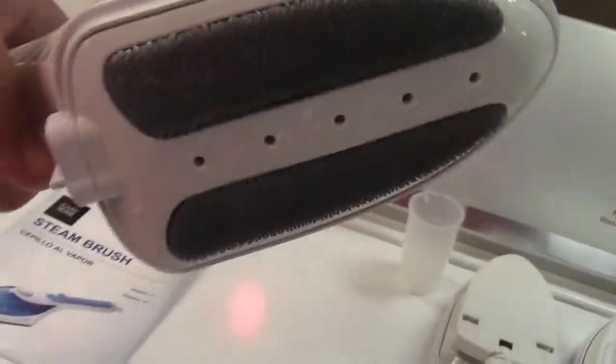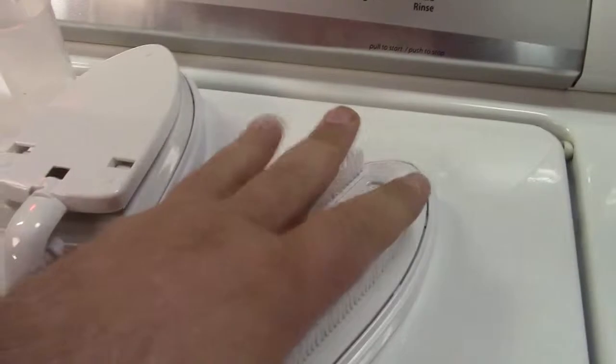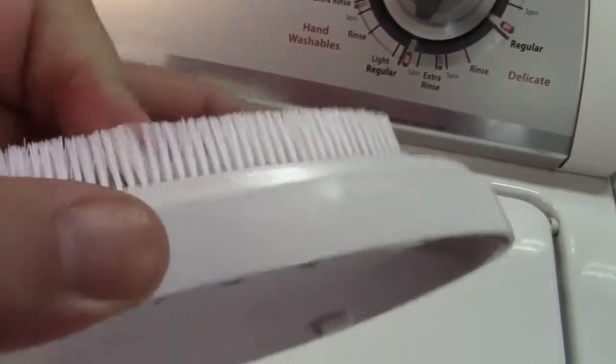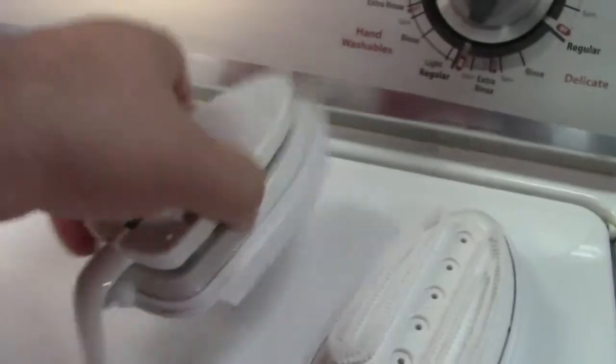Steam works great for all kinds of things. This is meant for garments — this attachment will remove lint, and the brush attachment can freshen up the nap on a velvety type sweater or similar fabric. You can also use it to steam other parts of a garment like sleeves to get wrinkles out.